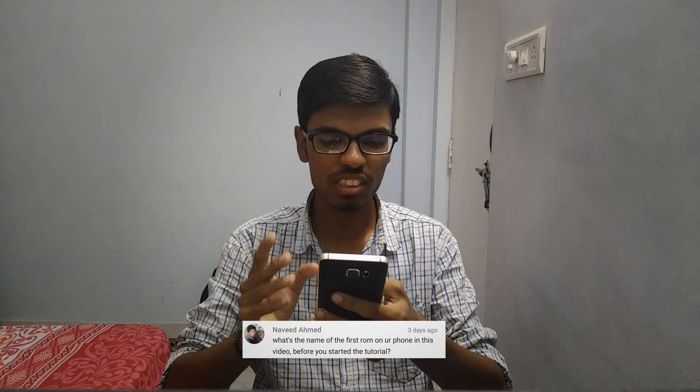Next, Navid Ahmed is asking what is the name of the first ROM on your phone in this video before you started the tutorial. So Navid, it was the Helicon ROM and I also made a tutorial on how to install it and also its review.